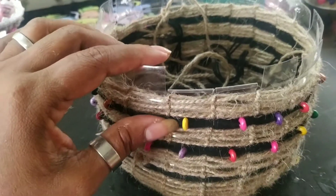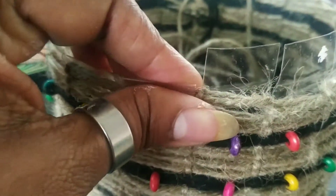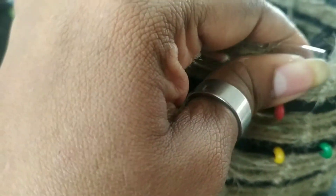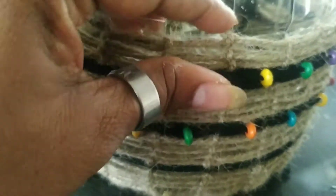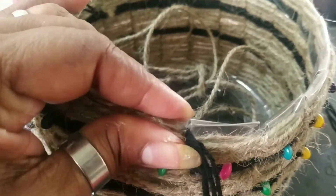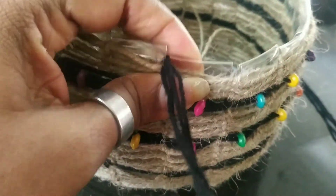Now I am happy with the height of the basket, so I am going to stop weaving. Whatever extra plastic you have on top, just press it down very tightly. Press it down as much as you can — it should be very tight so it doesn't stand open. Keep pressing all of it around. I am now going to weave one row taking both these pieces together, and you can see I have pressed all around.